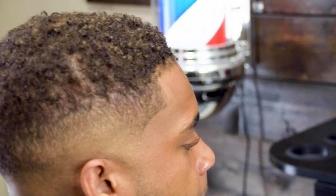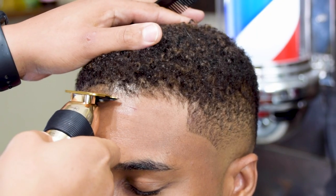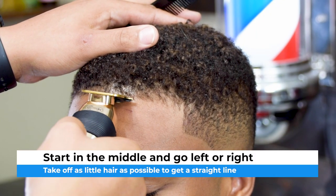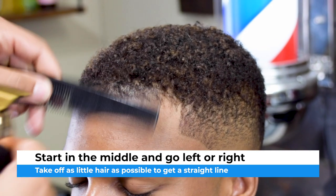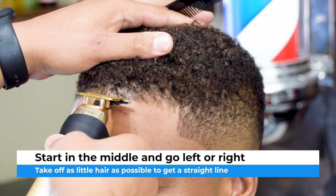By the way, if you're new to this channel, this channel is all about helping you become a better barber. If you watch this video and like what you see, go ahead and hit that subscribe button as well as the notification bell. Moving on to the front, you just start in the middle and then pick a side to go right or left.